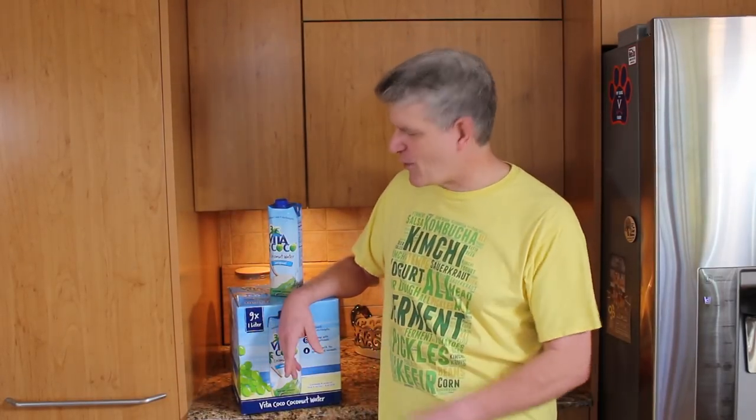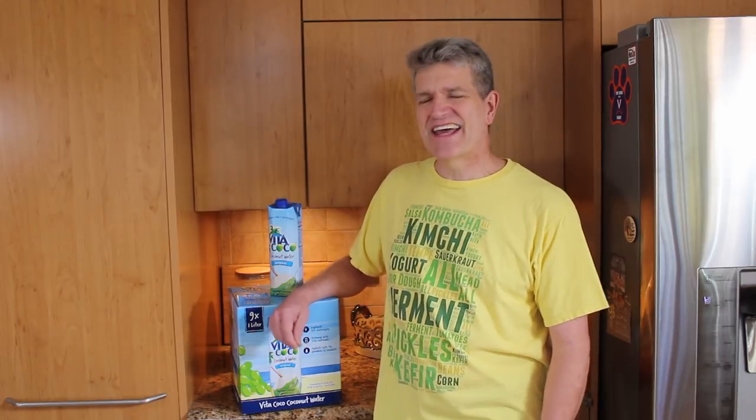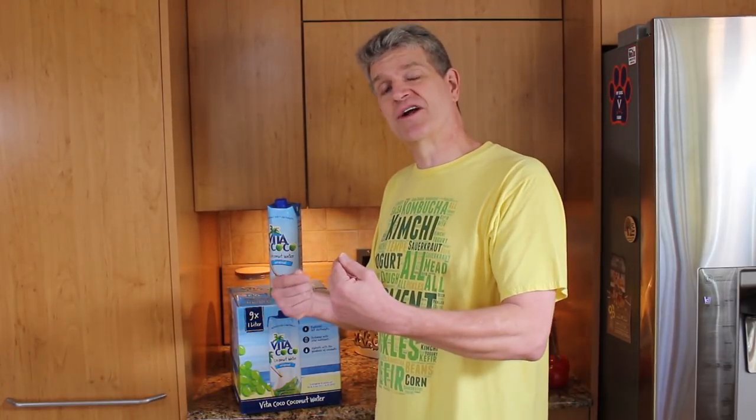Hey, welcome back to Better Done Yourself. Today on Better Done Yourself, I promised you I'd make coconut water more nutritious. It's not what I'm putting into the coconut water, it's what I'm taking out of the coconut water.